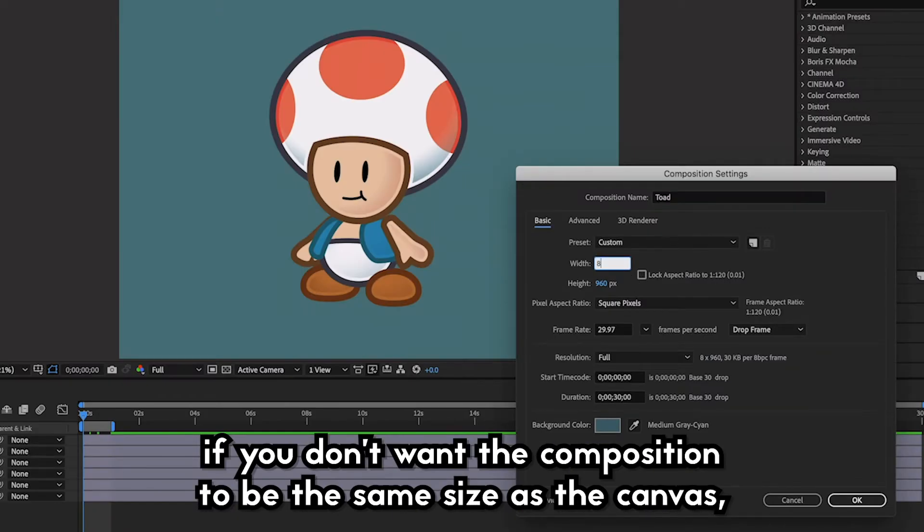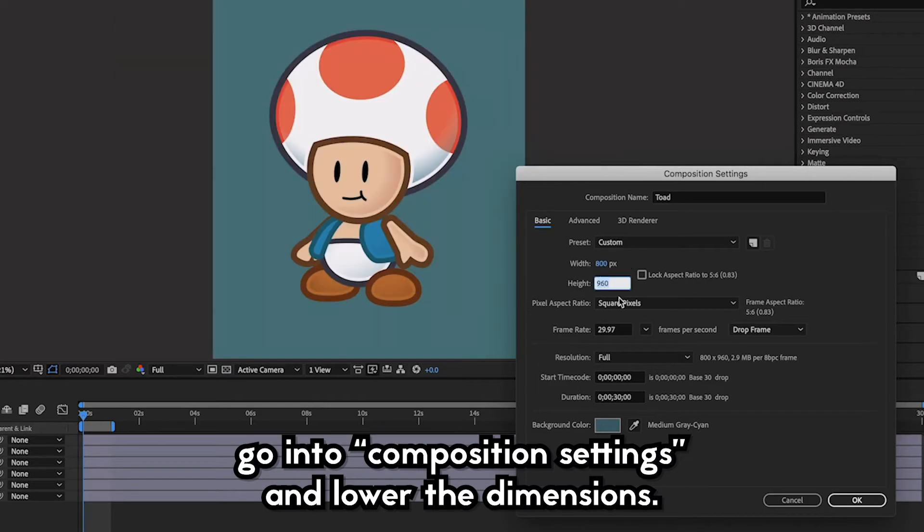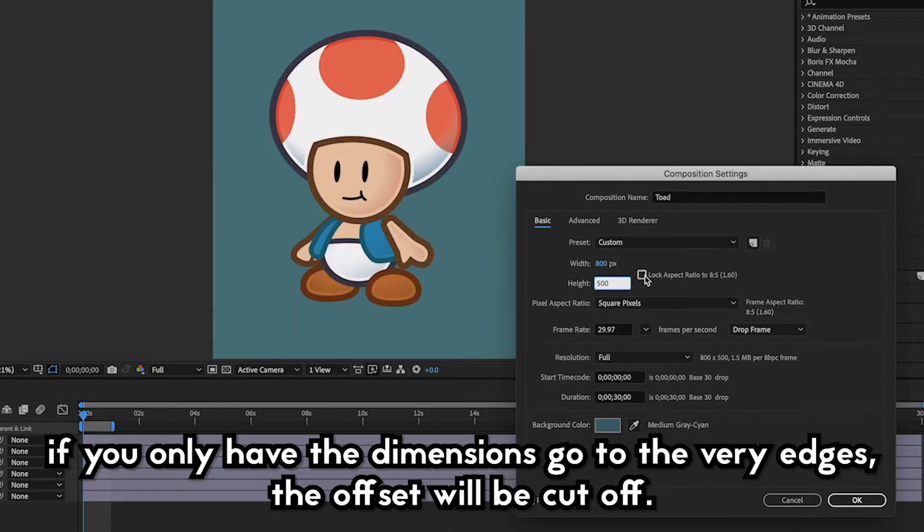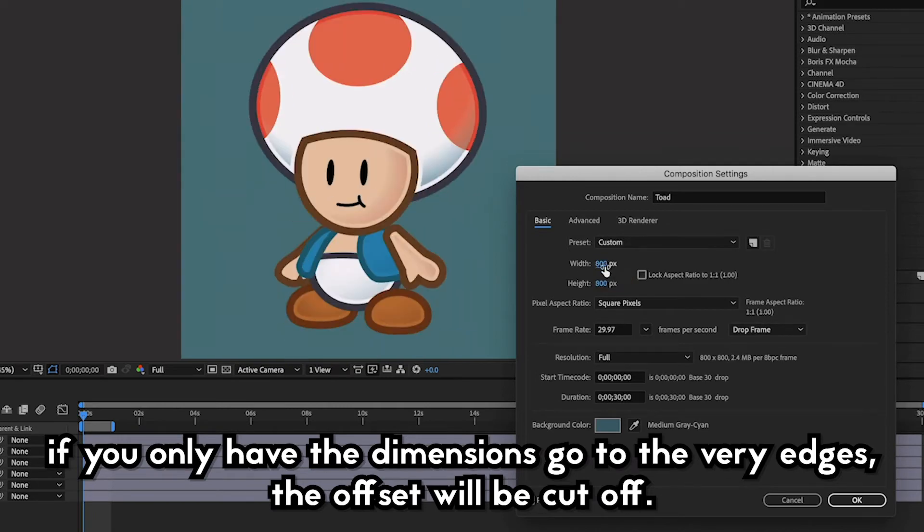If you don't want the composition to be the same size as the canvas, go into composition settings and lower the dimensions. However, you should leave a good amount of space — if you only have the dimensions go to the very edges, the offset will be cut off.